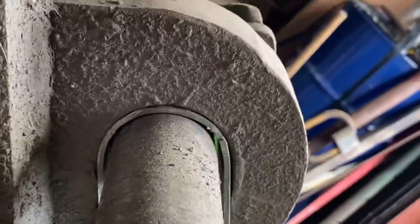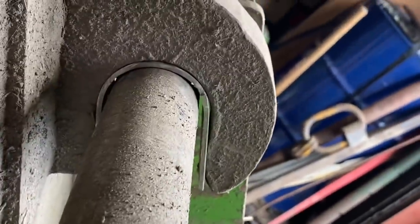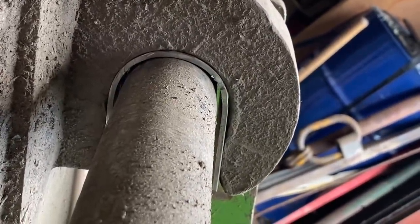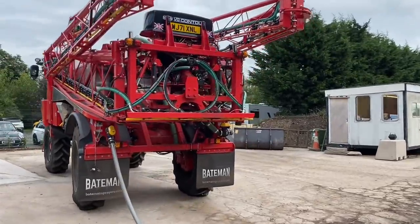There's still a little bit of slack around this pin here, so we'll probably make another two shoes and slide them all in and then weld it up.